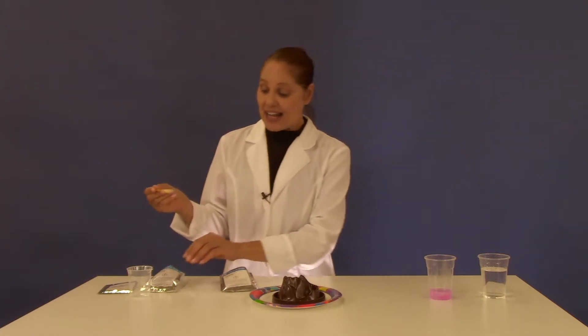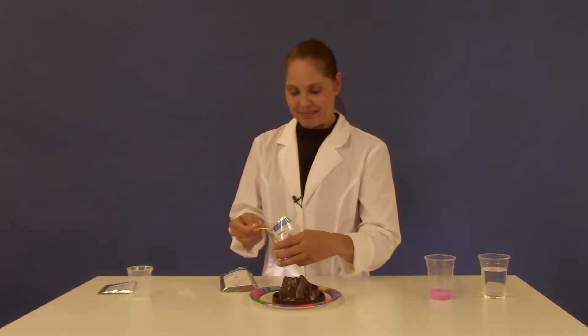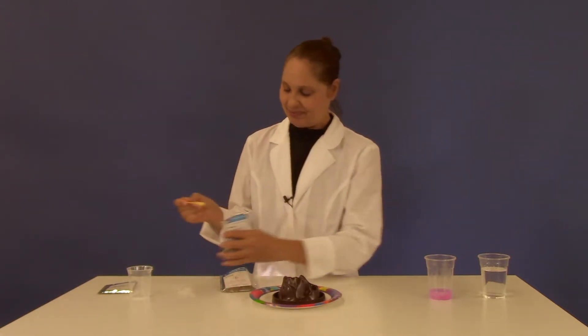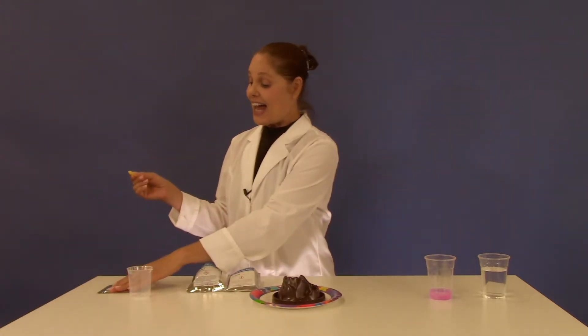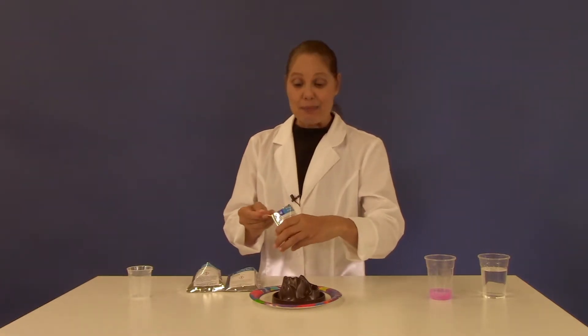To that add one large spoonful of the citric acid, and add one large spoonful of the purple sweet potato powder.